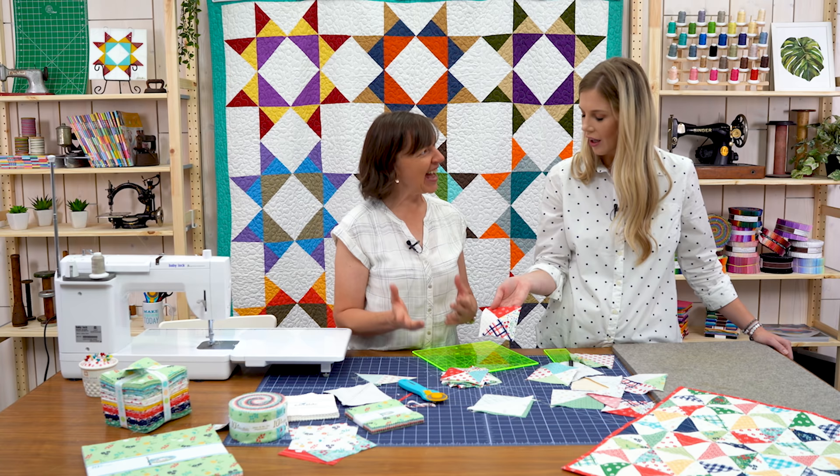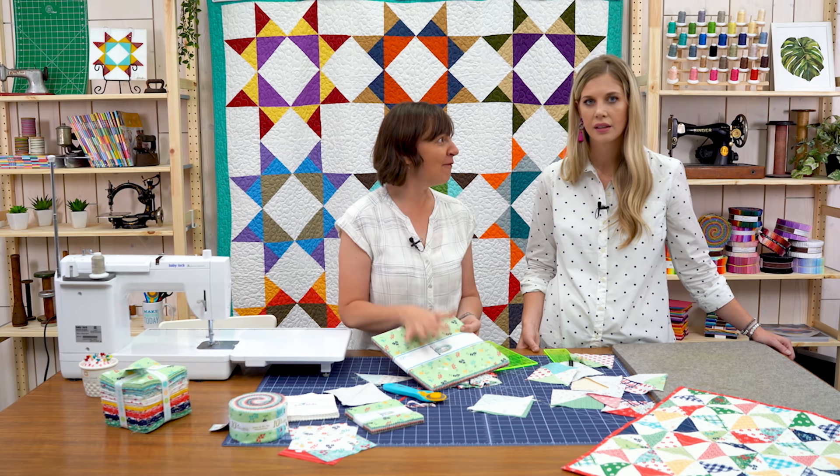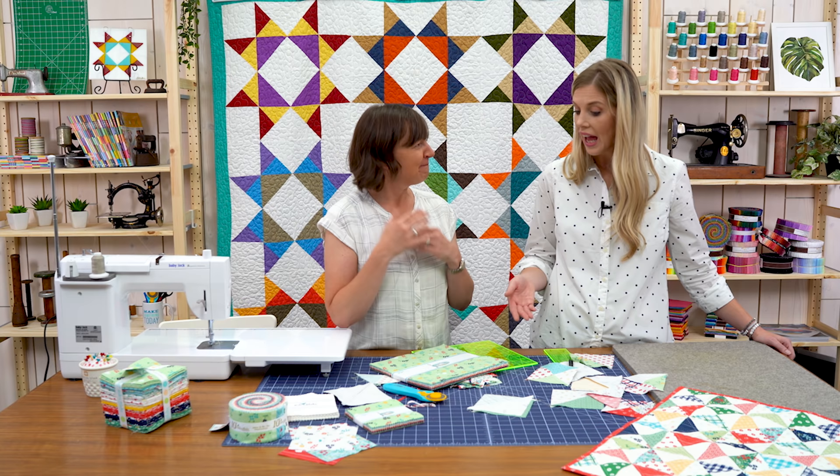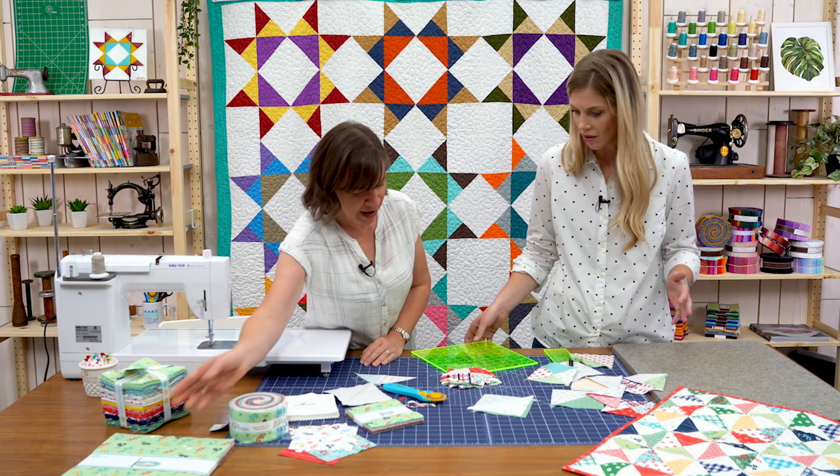The great thing about this process is you could do the exact same thing with any size squares — six-inch squares, the pre-cut ten-by-ten-inch squares. I've made quilts using this exact same method with ten-by-ten-inch squares. And if you have a bunch of stash that you want to use up, it's a great time to use your stash and have a really fun scrappy project.